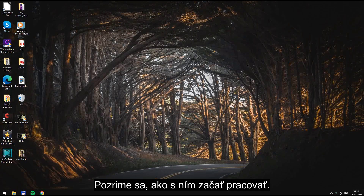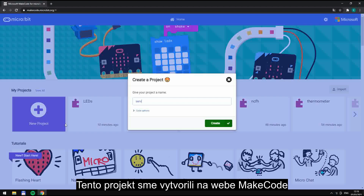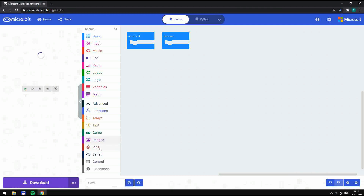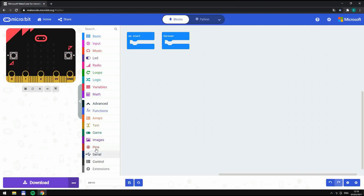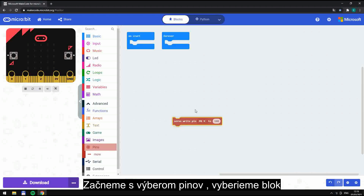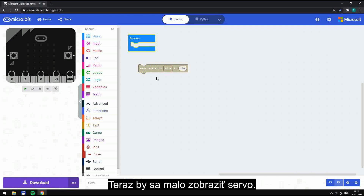So, let's see how to start working with it. We made this project on the website MakeCode and we called it Servo. Start with choosing pins and pick a block and put it into the loop forever.